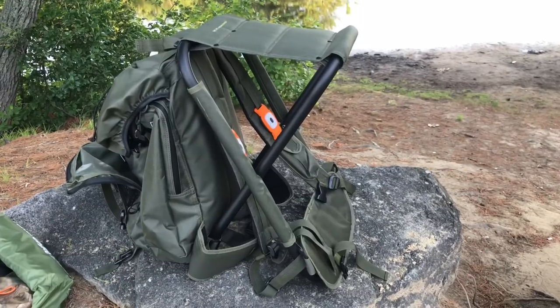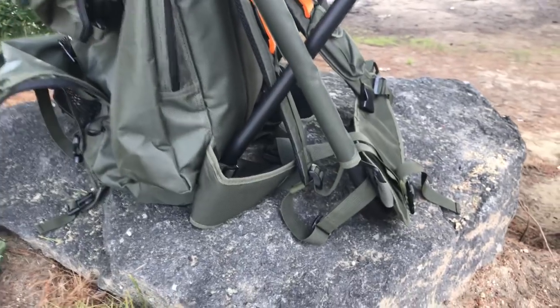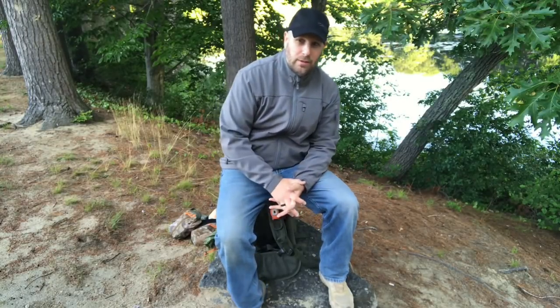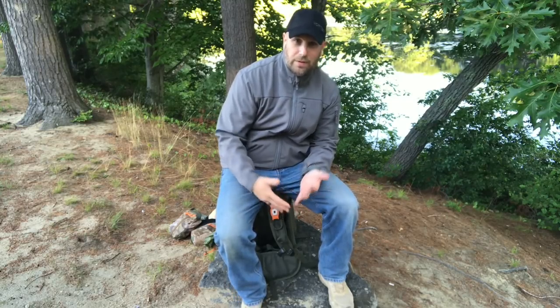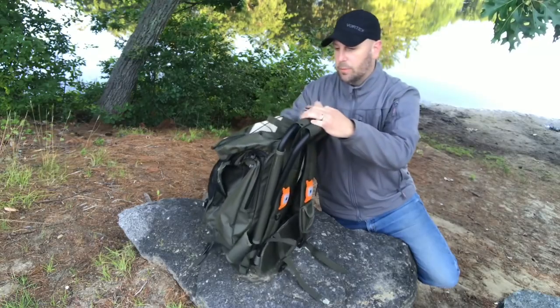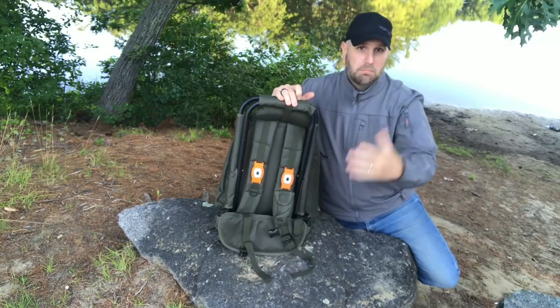One of the features that really intrigued me about the bag is the integrated stool. It's part of the frame and it folds out, so now you've got a place to sit. When I'm out doing bushcraft or work in the woods and I want a place to sit, carve, or cut, now I've got one. You're up off the ground, you won't get wet, and you'll avoid conduction pulling heat from your body. To put the stool away, just fold it up — there's a piece of webbing with hook-and-loop — and then it's out of the way and you put the backpack on and go.